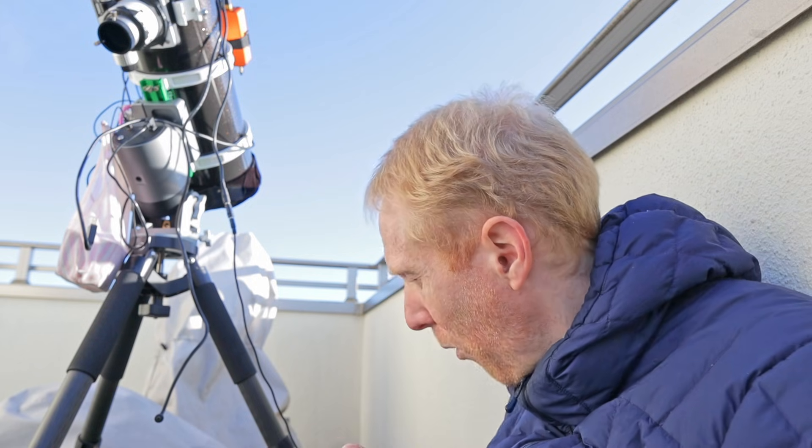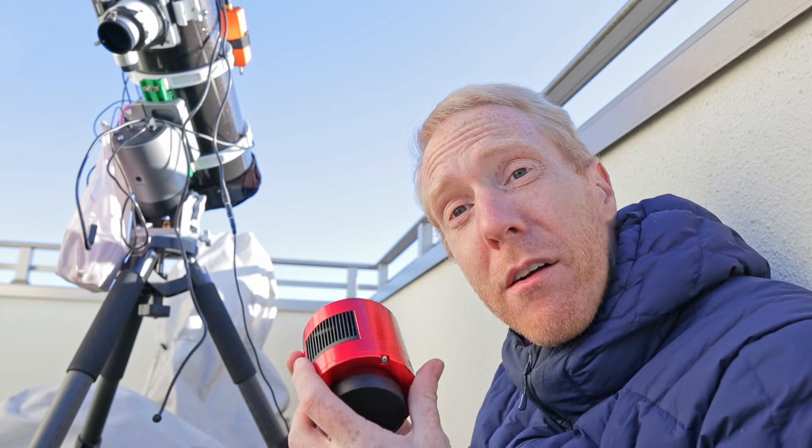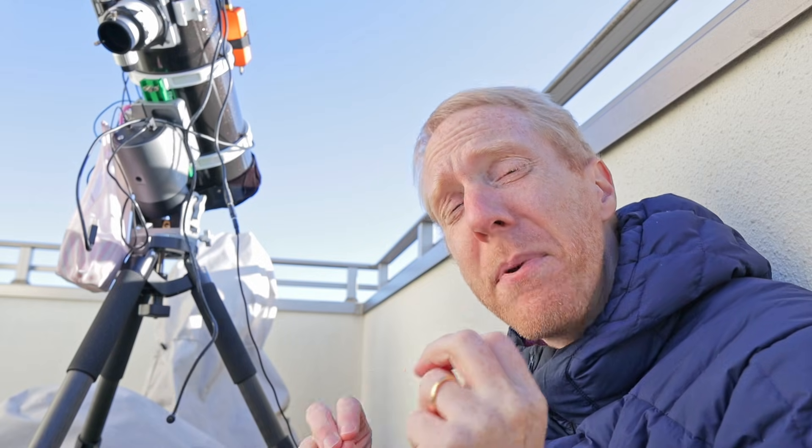That gives us a good idea of the field of view and uses of such a small sensor in a cheap astrophotography camera. Now, what about read noise, full well depth, and dynamic range? Just know that higher full well is better, lower read noise is better, and dynamic range is basically a combination of those two factors — higher dynamic range is better.